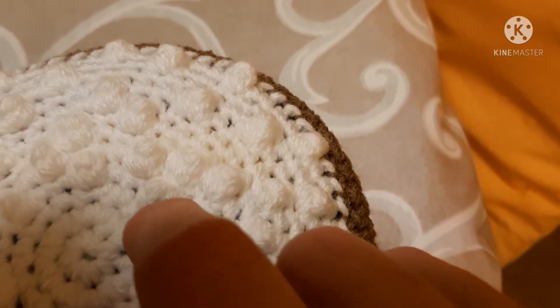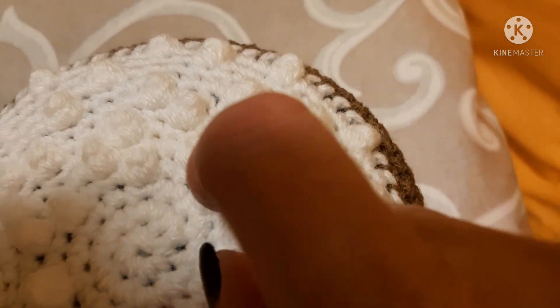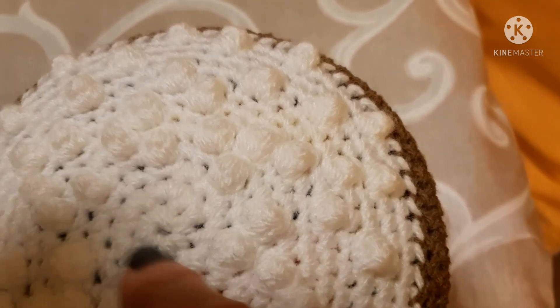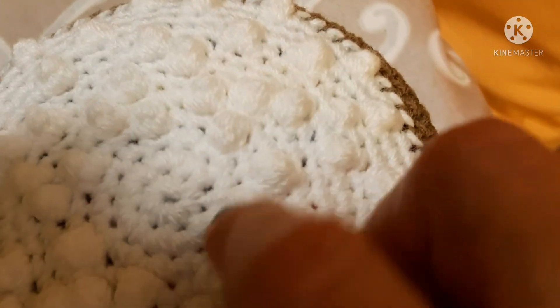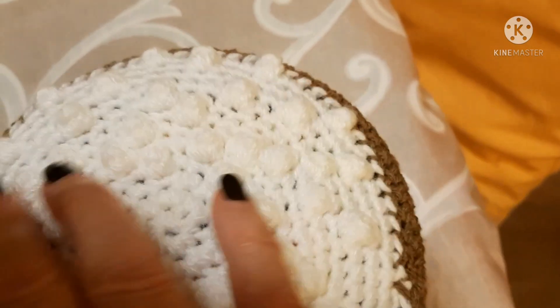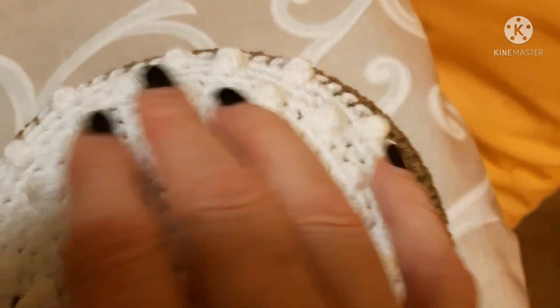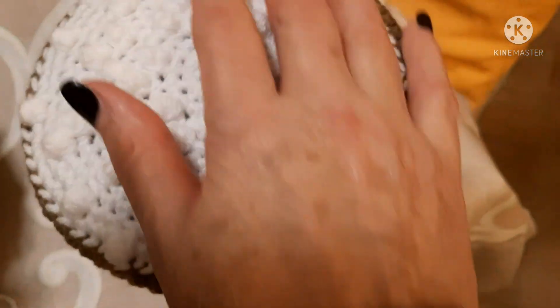Si inizia esattamente come per gli aumenti in un anello magico di 6 maglie basse. Soltanto che poi, man mano che noi facciamo i giri di aumenti, spargiamo questi punti popcorn, considerandoli un punto unico. Quindi, nel momento in cui affrontate i giri di aumenti — perché questo è un disco, tutto costituito da giri di aumenti — considerate che se dobbiamo fare una doppia e sette singole, faremo una doppia maglia bassa, e tra queste sette singole, una la dedichiamo al punto popcorn, uno o più, a seconda di come lo vogliamo distribuire, come se fossero tante pietruzze. E l'effetto ottico è proprio quello.